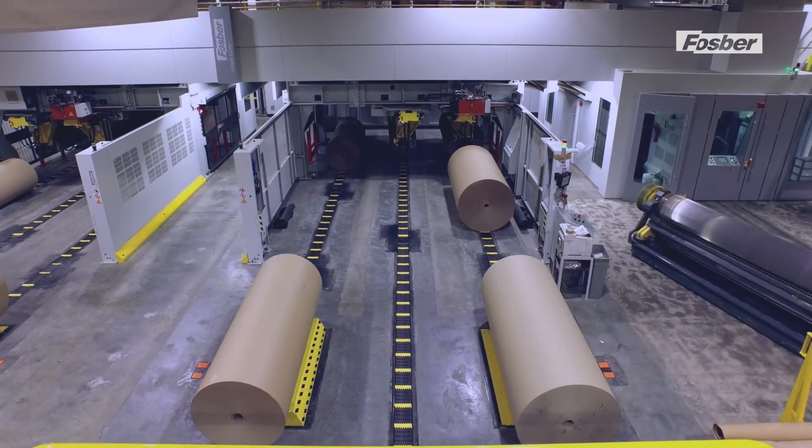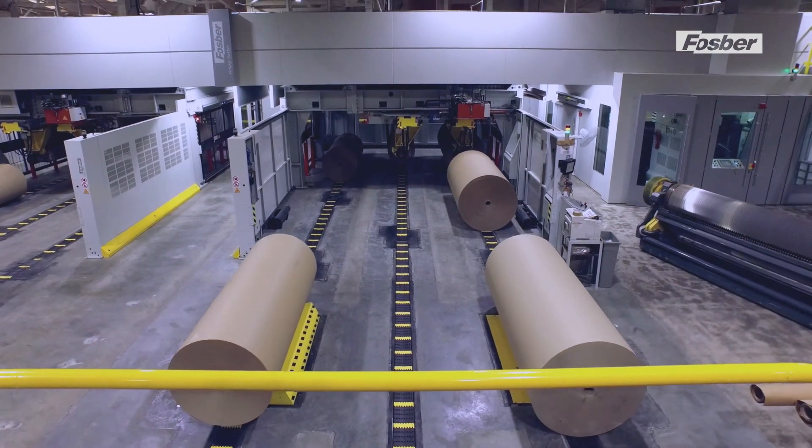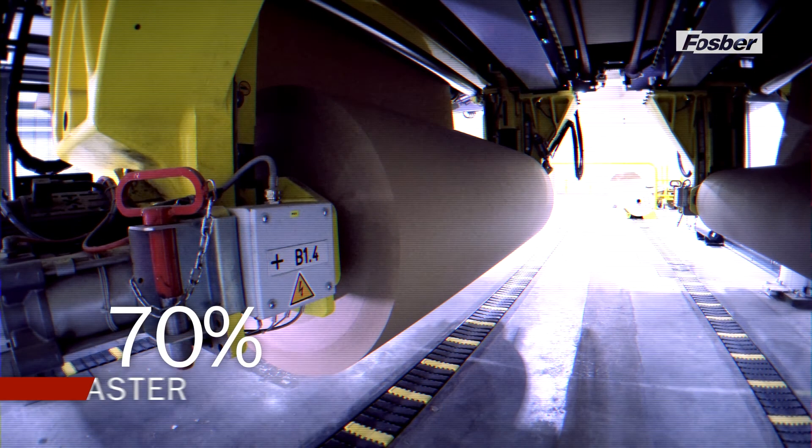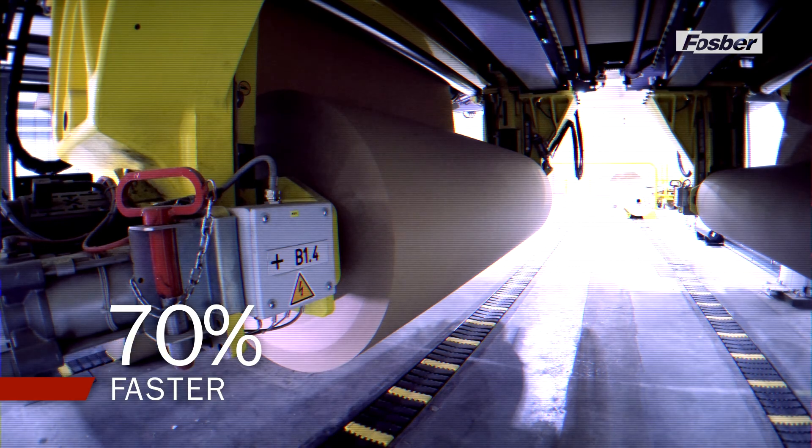Link M3 incorporates the advantages of the Link splicer system with the fastest roll cycle time in the industry — 70% faster than the standard butterfly roll stand solution.